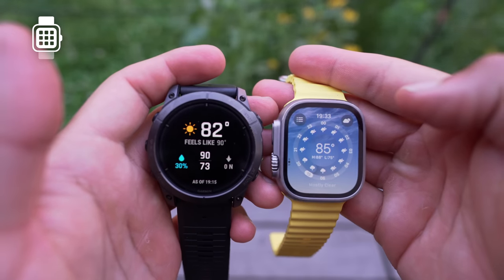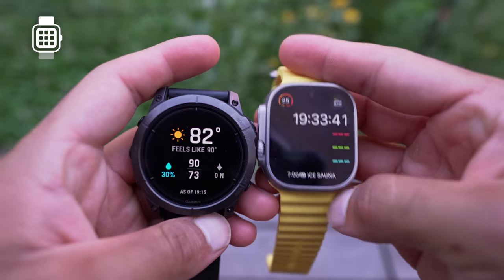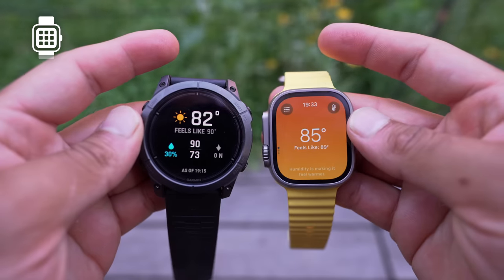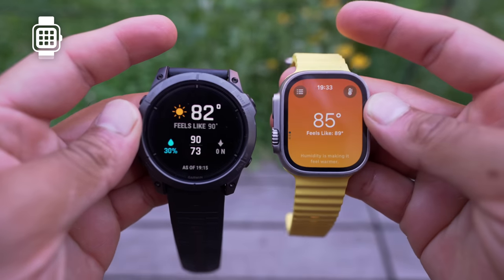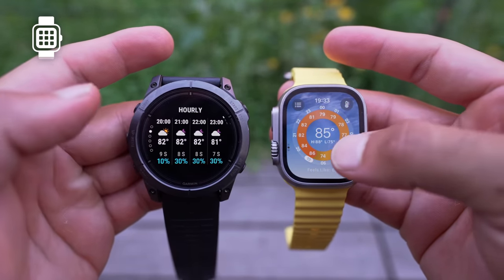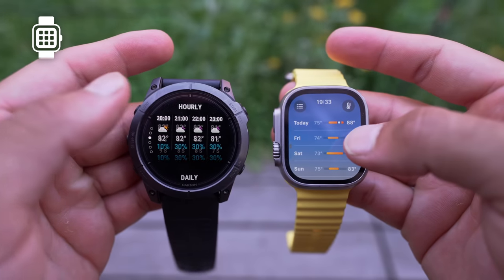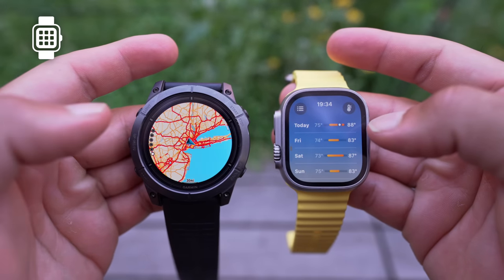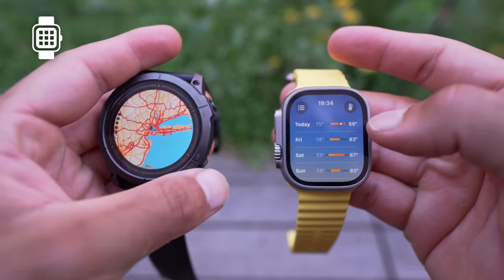Weather, air quality, and UV rays are all glanceable on the watch. If it's very humid and hot I can easily see what clothes to bring outside. If UV rays are high I know to wear sunscreen or a hat, and if air quality is bad I try not to work out. On the Garmin, because of connection issues between the watch and my iPhone, the weather wouldn't always update perfectly.